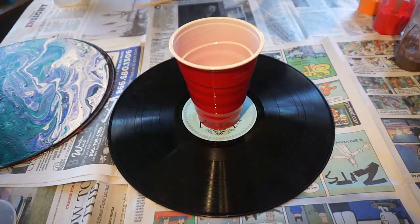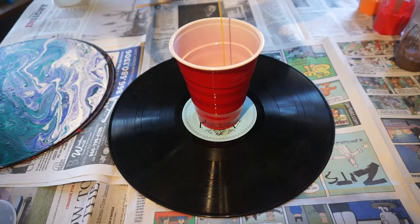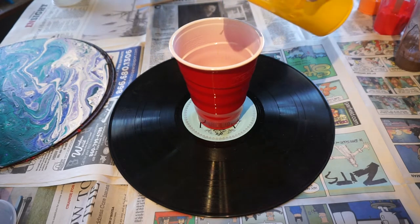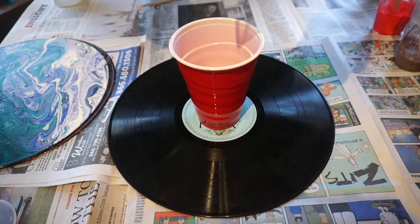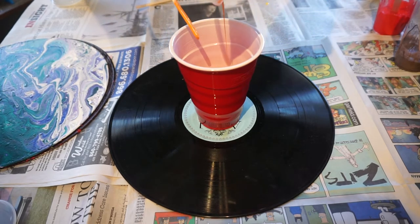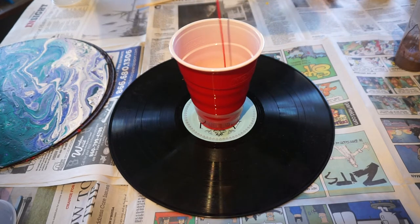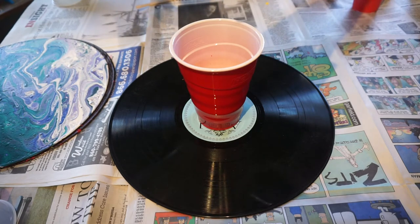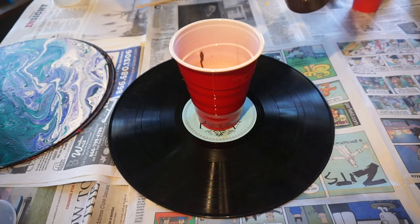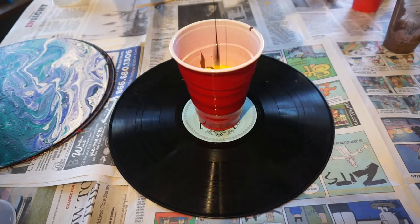So I'm going to go ahead and just start pouring the colors in. They say if you want more cells, you should pour high, so I'm trying to do that. I have no idea how this is going to come out. The only thing is I did pick warmer colors — the last one I did I used cooler colors. So this one is going to be warmer for sure, because I'm using reds and yellows and browns. This is a little bit more neutral, and I'm just throwing a black in here to see what that'll do today. Looks like it should have been mixed a little bit more — a lot of paint there.